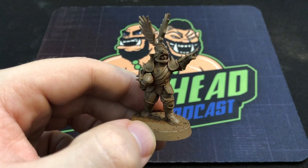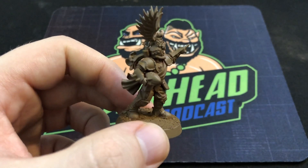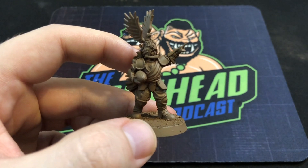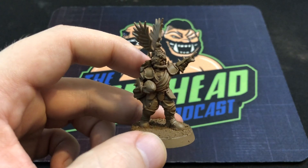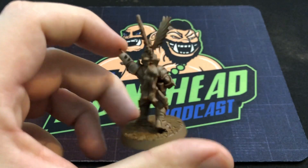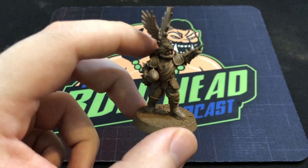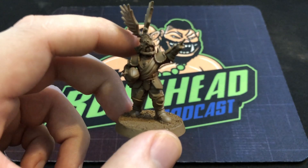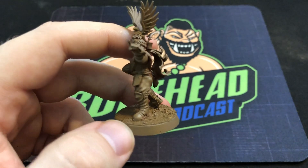Then we've got Griff. This model was a pain to build because of the head — whether the instructions were wrong or I just read them wrong, I had to cut his helmet apart and glue his face in first. You guys will find out more about that when you get the box. Again, just primed in brown for now. I'm going to ask you guys: what kind of paint scheme do I go for with Griff? It's a fantastic miniature and I want to do him justice — I'm going to use it as a painting project and try some really nice highlighting.